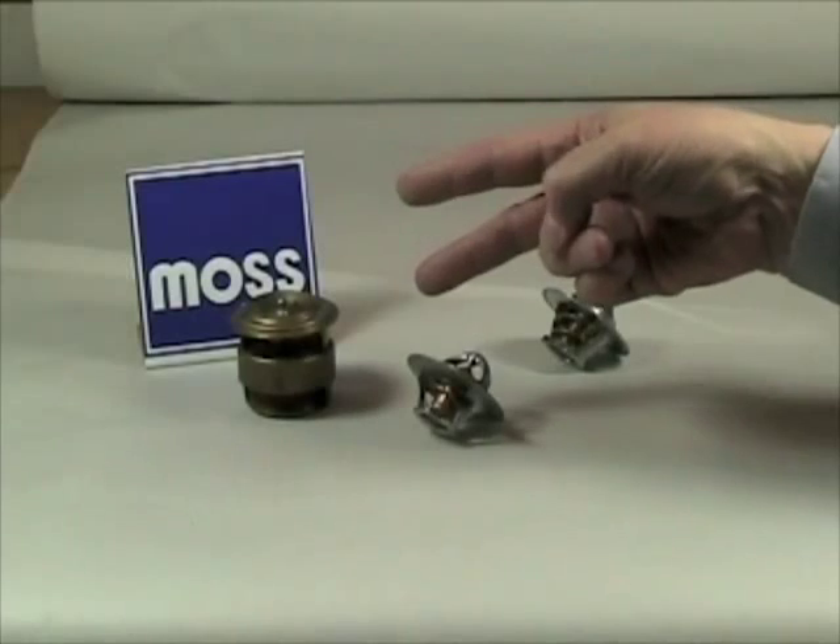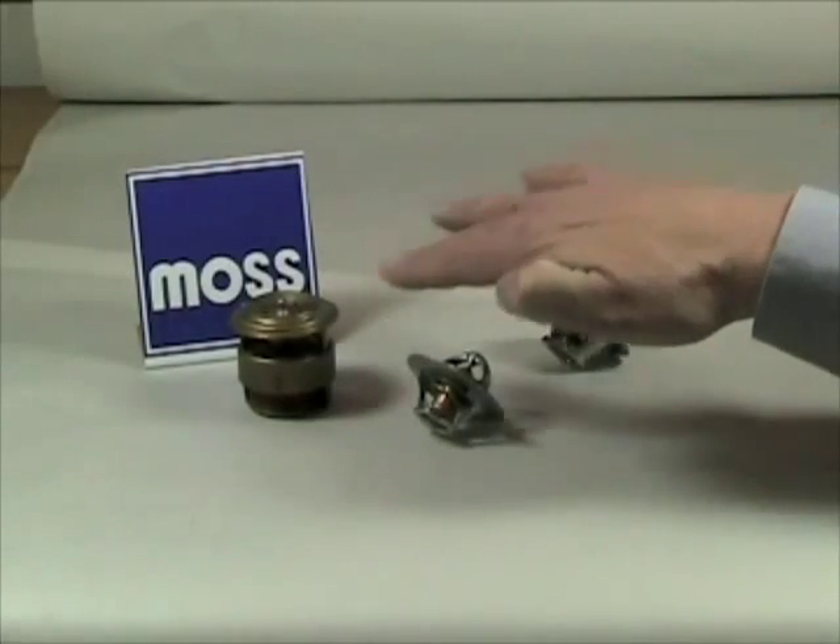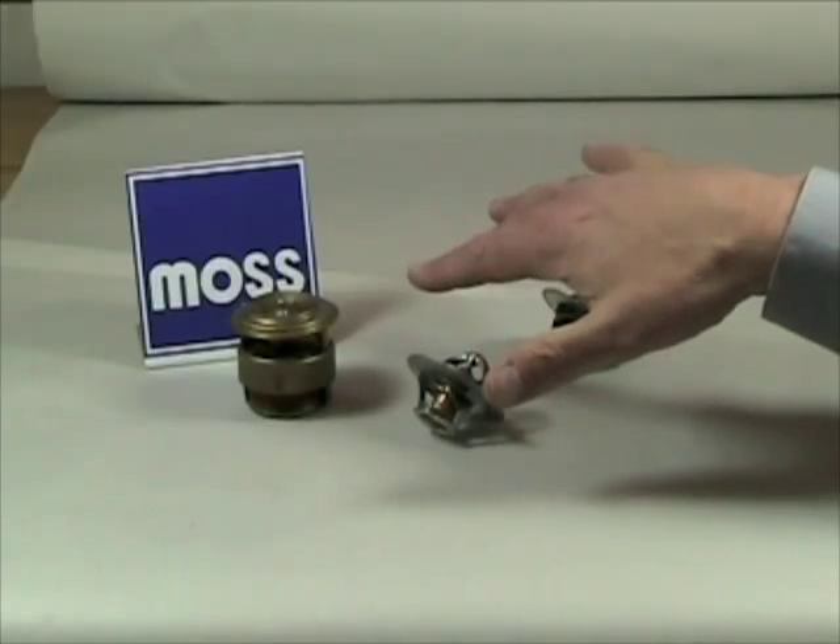One thermostat varies from another in two principal ways. First is the style of the thermostat. Second is the temperature at which it maintains the coolant inside your car's engine.